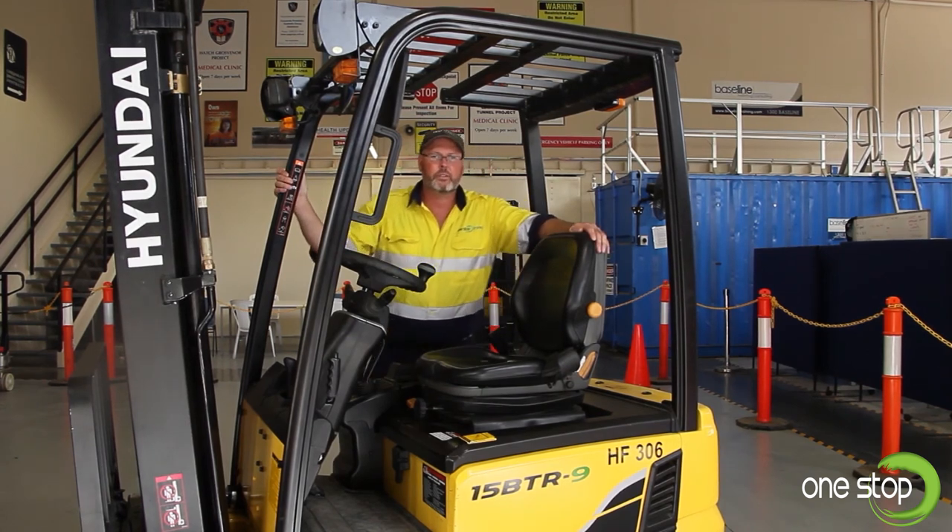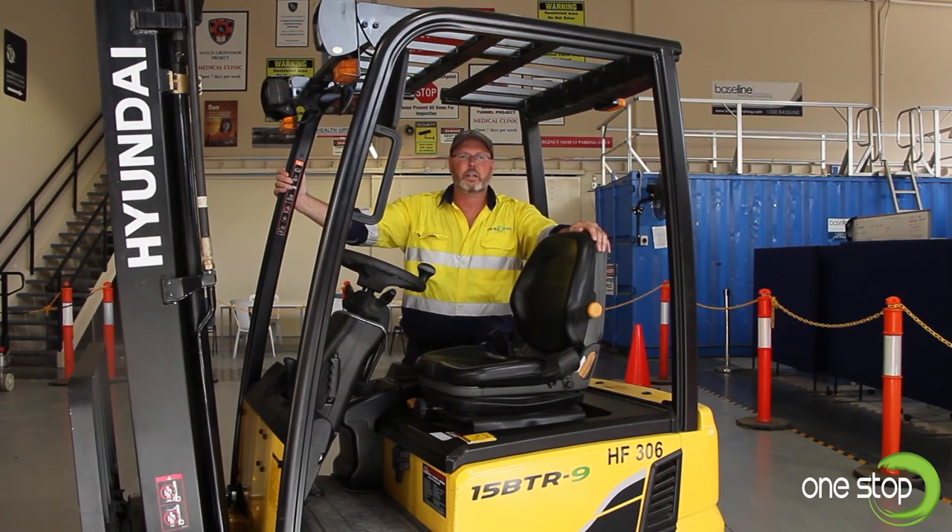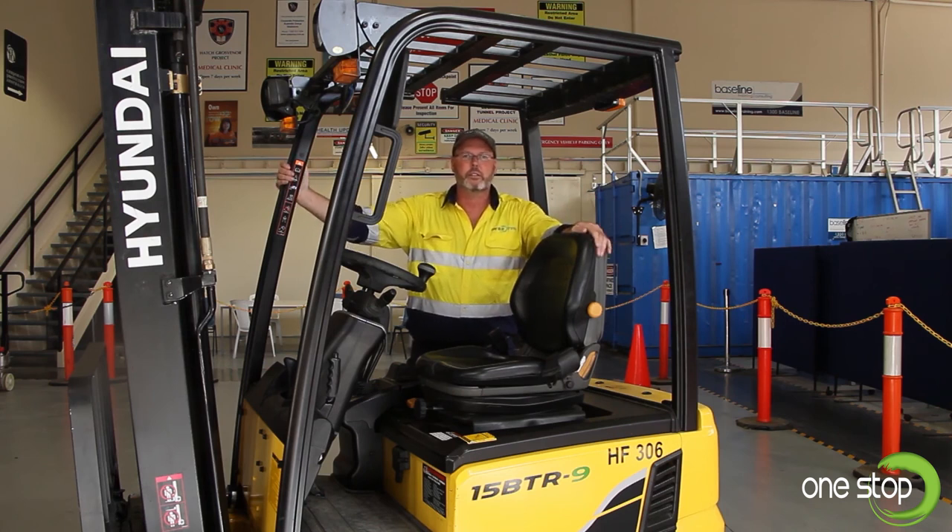Now that we're happy with the condition of our forklift and find it in a safe condition to use, we'll conduct our activities — whether it be warehouse loading or unloading trucks for the day. Then I'll bring you back into the warehouse and show you how to shut down and secure your machine at the end of your shift.